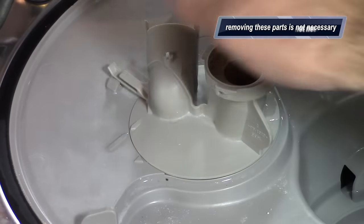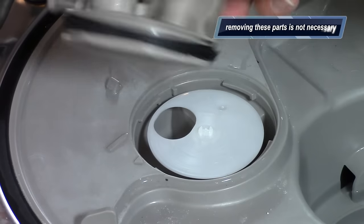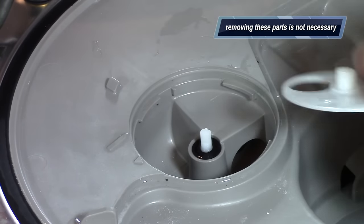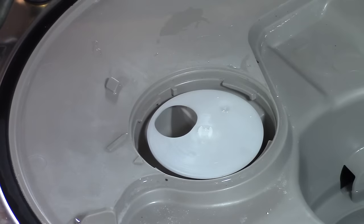To remove this part, you lift up this tab of plastic a little bit and turn it counter-clockwise. And in here, everything really should be clean — you shouldn't see anything. This spins around and helps diffuse the water for the sprayer. Chances are you're not going to have any problems in here.